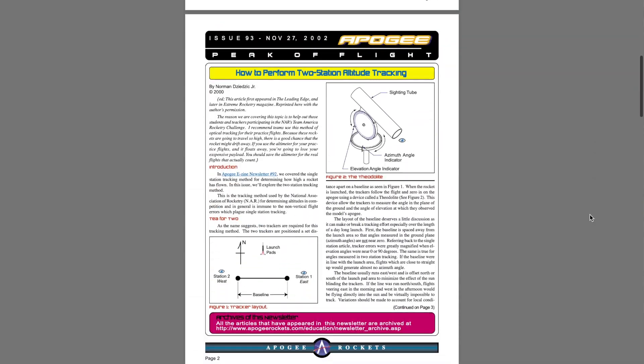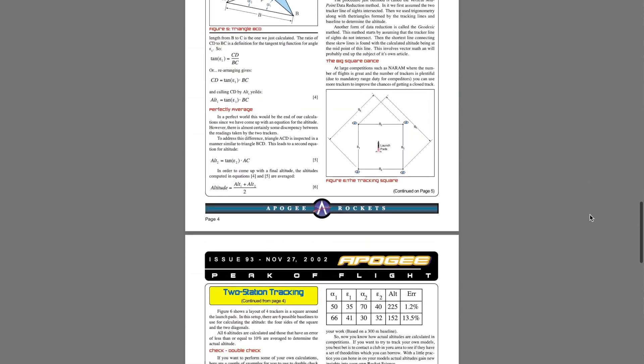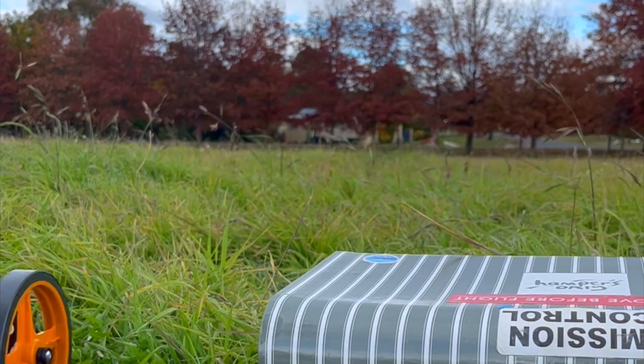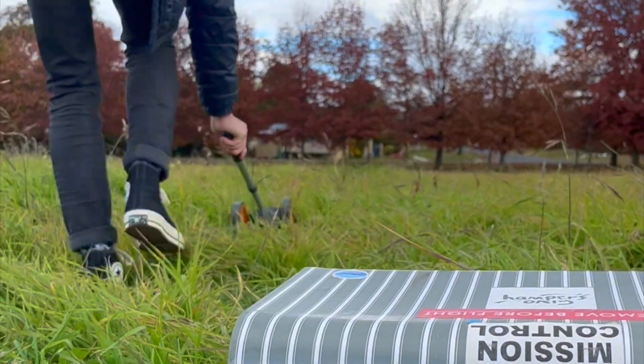It's also interesting to note that a similar method of trigonometry was used by the National Association of Rocketry in the US and other rocketry groups for official competitions, so there's already some merit to this method. With all of that out of the way, it was time to put this method to the test.